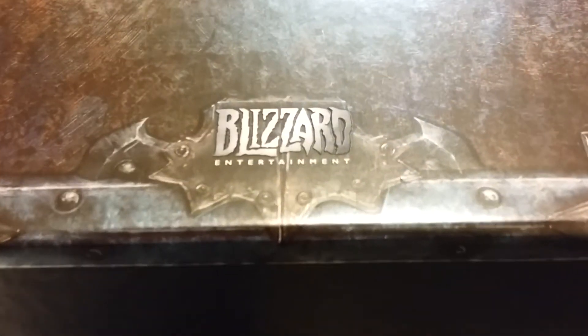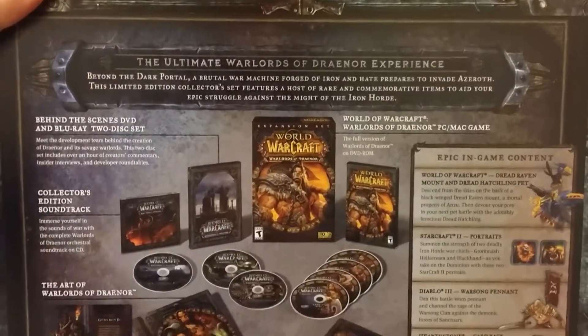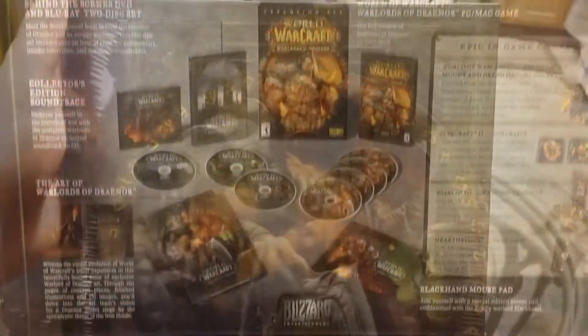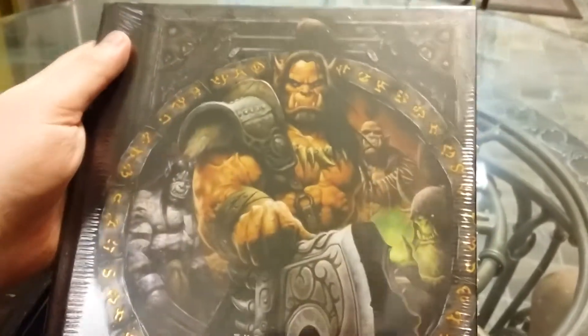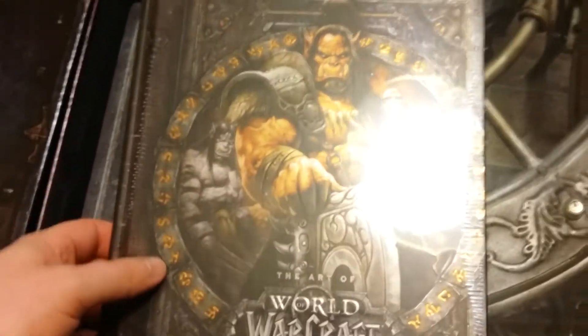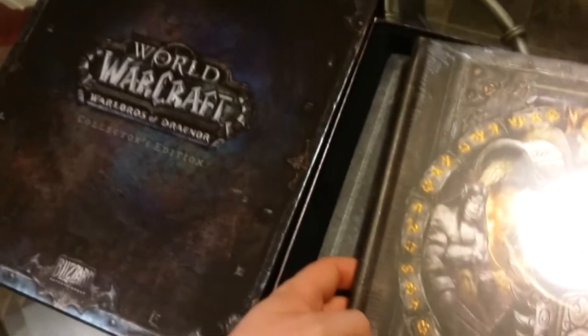If you're a World of Warcraft fan, you know that we've just came through the longest content drought in World of Warcraft's 10-year history. So it's in this context that you might fully well understand my sense of joy in finally getting my hands on the next World of Warcraft expansion.